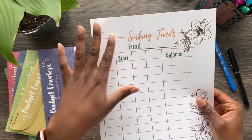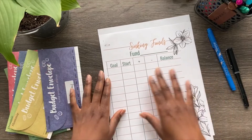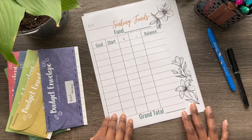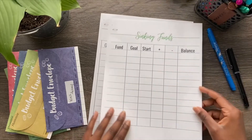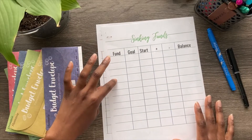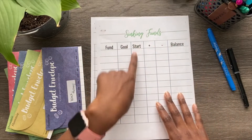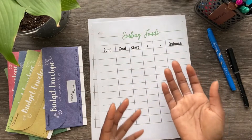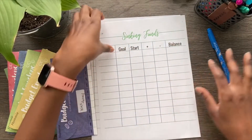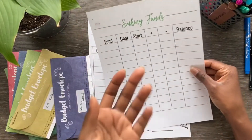The first sheet is a sinking fund for your specific fund. It says 'Fund,' and you put the name of the fund — like food — your goal, your start, plus or minus, your balance, and then your grand total at the end. The second sheet encompasses all of them; there are 11 different fields where you can put all your different funds, goals, starting amounts, plus or minus, and balances. All of my products on Etsy are either a dollar or a dollar twenty-five — these are just a dollar and they're downloadable. If this isn't enough, just print out another copy.